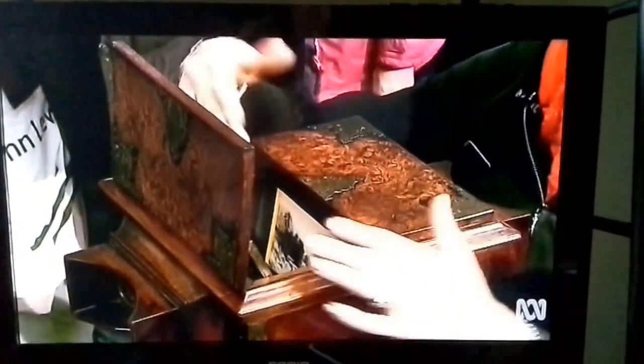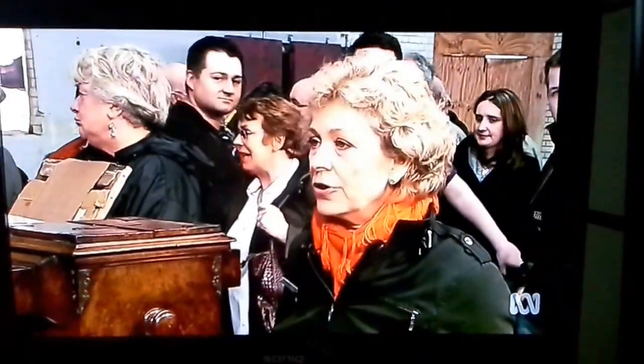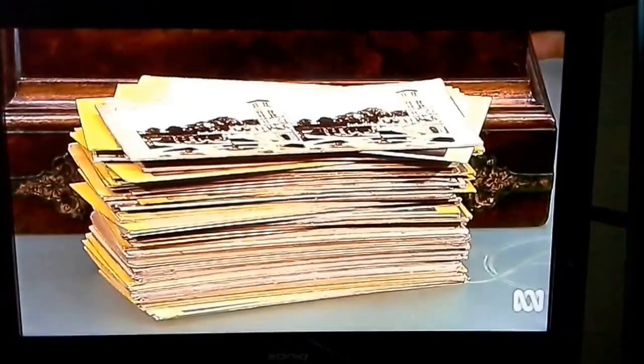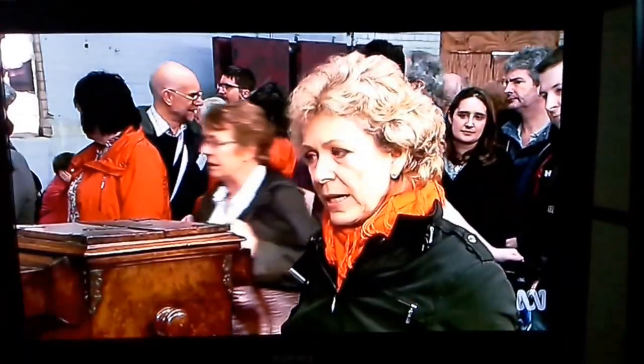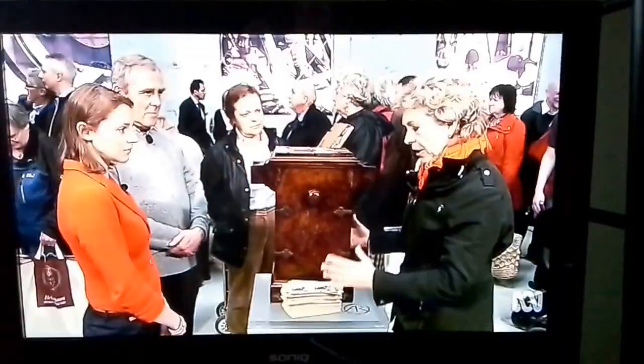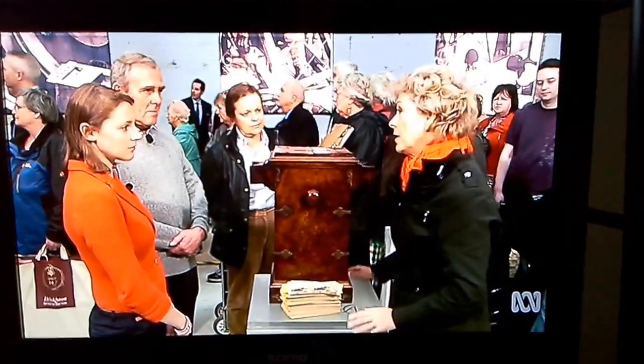I think the object itself, the actual viewer, has a finite value. That is going to be £400 to £500. But there is also significant additional value through the cards themselves. So I would say that the whole collection — the cards and the viewer — I would put it at between perhaps £800 and £1,000.